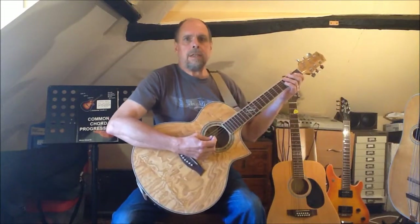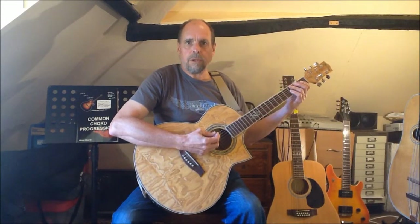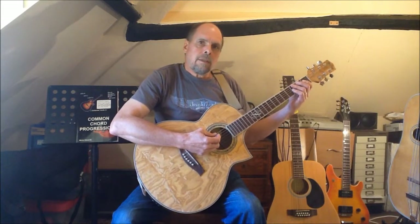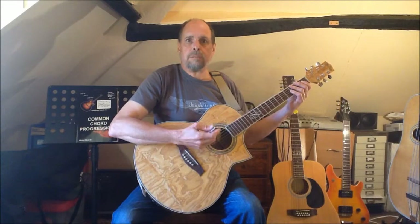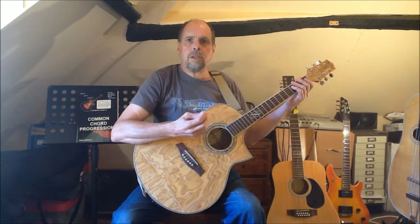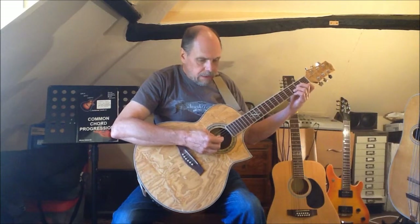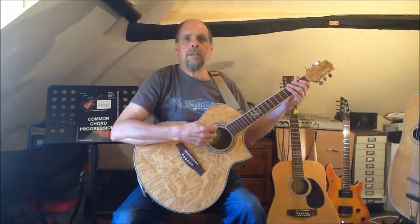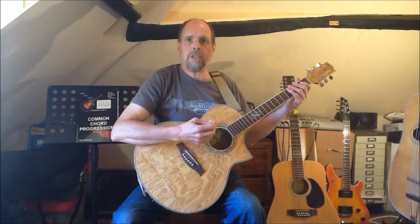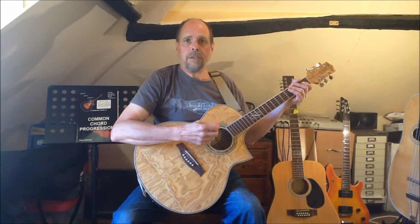We're now going to take a look at the arpeggios of the major key 2-5-1 and 6-2-5-1 chord progressions. I'm going to split this into two separate sessions, beginning with some examples in the open position. Starting with the 2-5-1, in the key of C major that would be D minor, G and C, but in the interest of variety we're going to look at some examples in a different key, moving one step round the cycle of fifths to the key of G major.